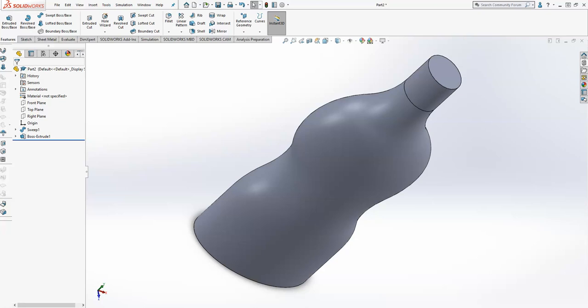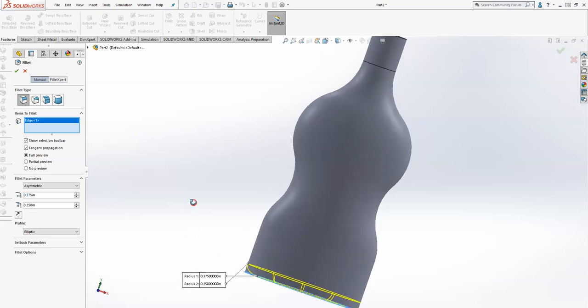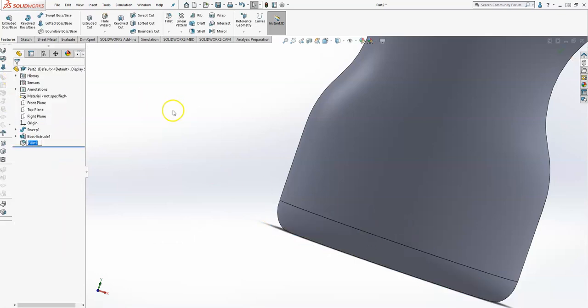The other part is they want to create a fillet, and they're going to use an asymmetric fillet with the first one being 375 thousandths and the second curve being 250 thousandths. You're going to select the edge here and look at the profile to make sure it's the way you want. If you typed those backwards you can flip them around — you need to pay attention to how you want that done. Radius one is the 375 thousandths and radius two is the quarter inch. So we're finished with that — there's the bottom of the bottle.